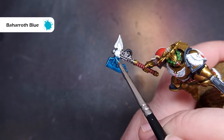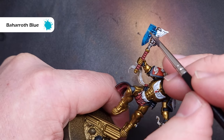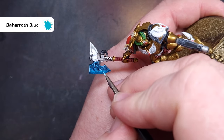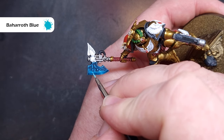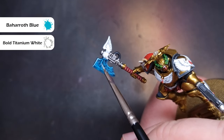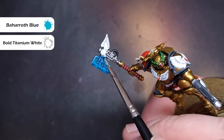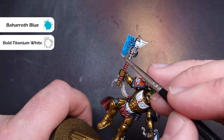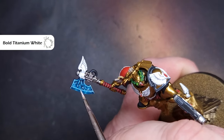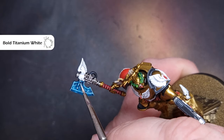Moving forward we're going to take some Baharroth Blue and again do exactly the same — edge highlight the blade, focus on those areas where you've got most of the power gathering, and also add some crackle lines across the axe at this stage. Even if it's a little rough you can use glazes to even it out. To further bring some glow, we'll take a 50/50 mix of white and Baharroth Blue — a very bright blue — focusing on edge highlights, power nodes, and those areas where power is gathering. Finally, add some dots of pure white along the sharpest edges of the blade, the power nodes, and any sparks.